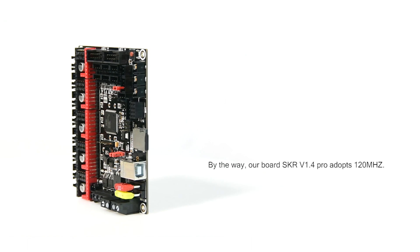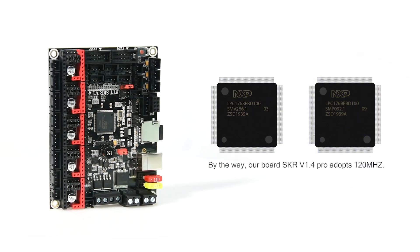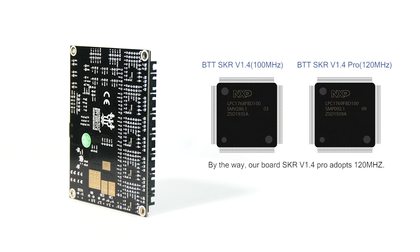By the way, our board SKR version 1.4 Pro adopts 120MHz.